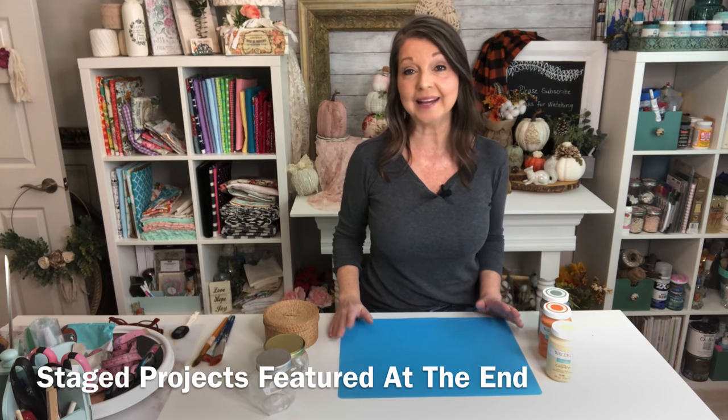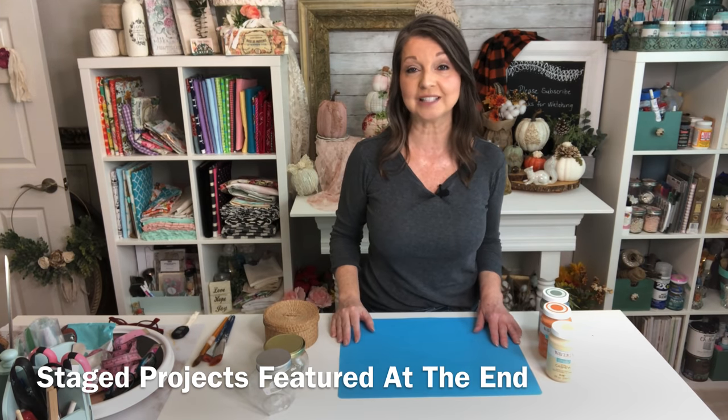It is August as I am making this video, but this is prime crafting season and I just love it. I will be sharing lots of fall and Christmas inspirations from now through the end of the year. So we're going to go ahead and get into the first project of the day.